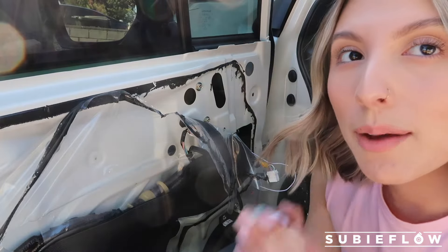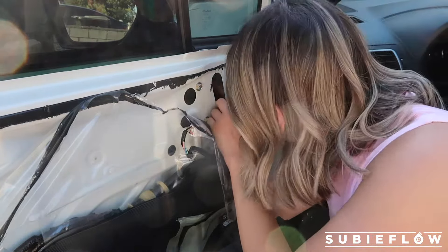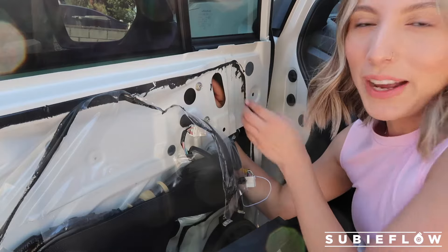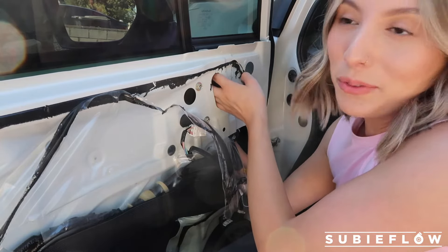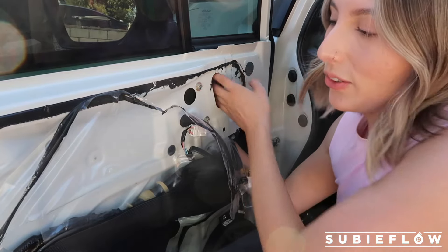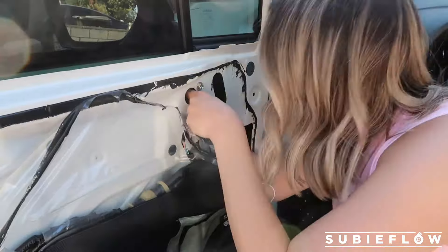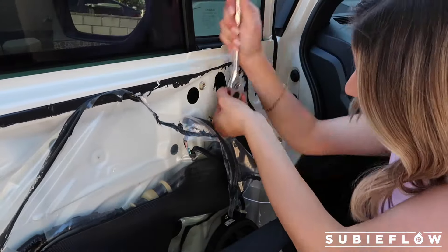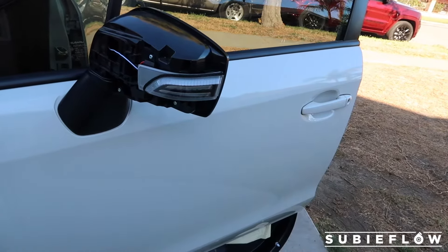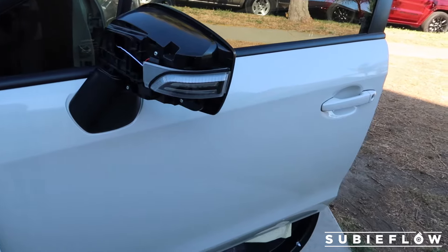So I went ahead and put the mirror on but I was missing the bolts, so I went ahead and put them back on. I found a little hole down here and I'm able to fit my whole hand, which is helpful because I'm super clumsy and I know I would have dropped the bolt otherwise. So that one's in, and then the last one goes through the back. I went ahead and put it back on and if I test it, it works! Now all I need to do is work on the DRLs.